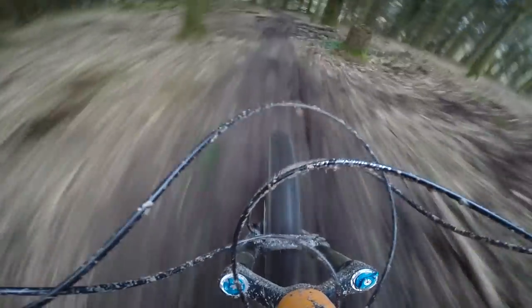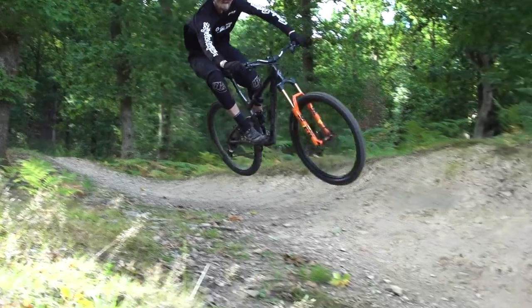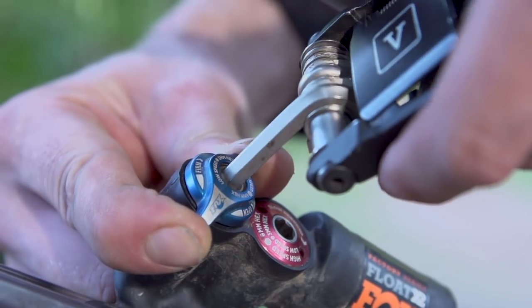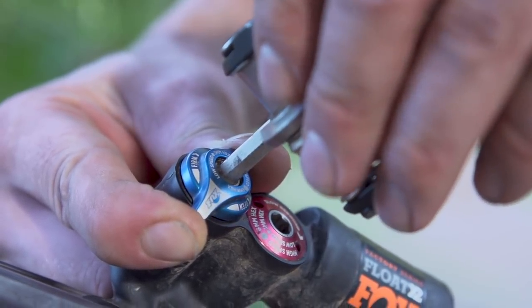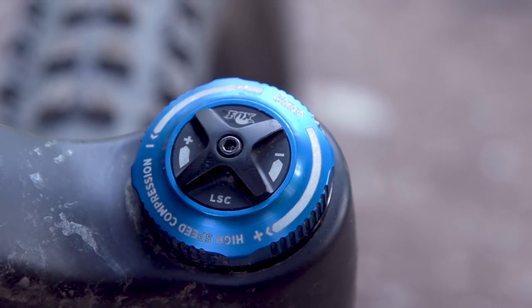Because volume spacers only really affect the final third of the travel significantly, you may still find that your suspension pushes too easily through the middle third — particularly in corners, G-outs, or when pushing into the face of a jump. In this case it can be useful to adjust the low-speed compression damping, which a lot of mid to high-end forks and some high-end shocks have. This is usually a blue dial that you can adjust clockwise to make it firmer or anti-clockwise to make it softer. I'd recommend most people start with this set fully anti-clockwise.